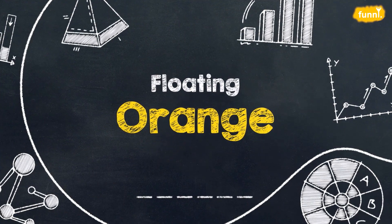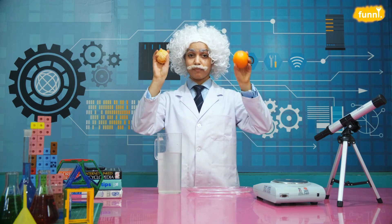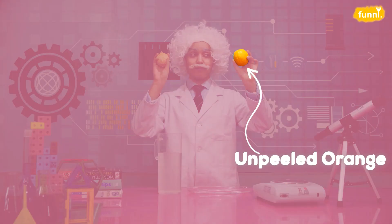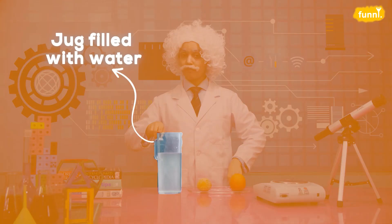Today's experiment is the floating orange. For this experiment, you need three things: two oranges — an unpeeled one and a peeled one — and finally, a jug filled with water. Let's go.